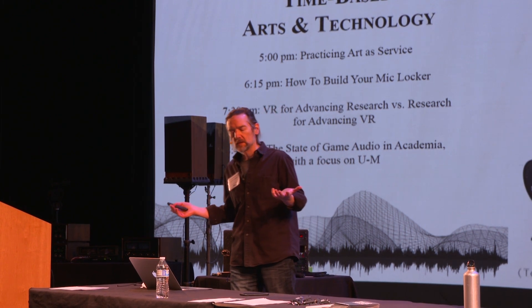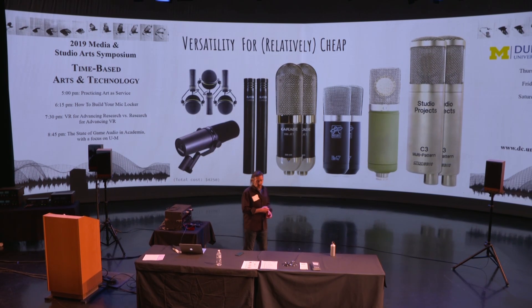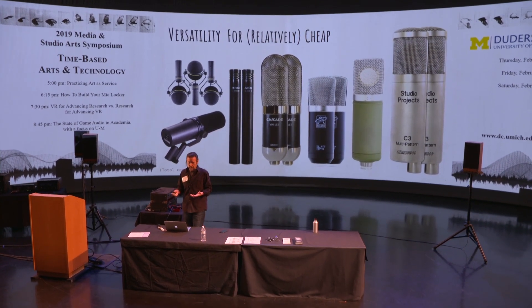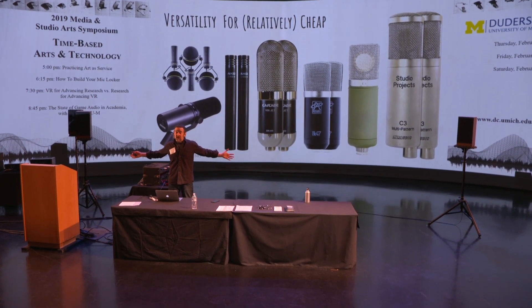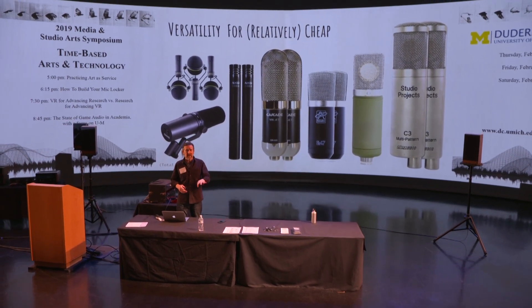So here's one way to achieve sonic diversity — and this is not a shopping list, just an idea. This is the counterpoint to the slide showing three expensive German microphones. Here's a way to spend less than half as much money and get a whole lot more breadth of coverage. Those three Neumanns are great microphones, but they all sound exactly the same. Whereas these mics on this list sound completely different from each other, intentionally.